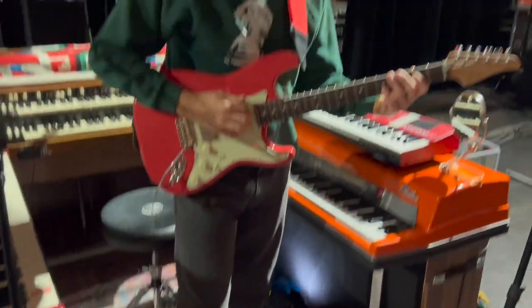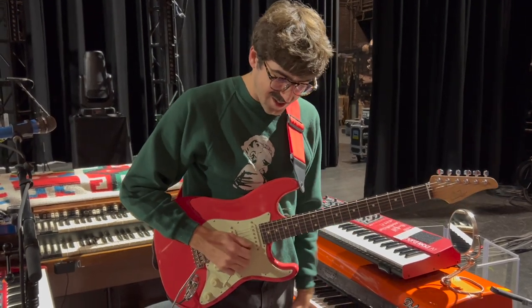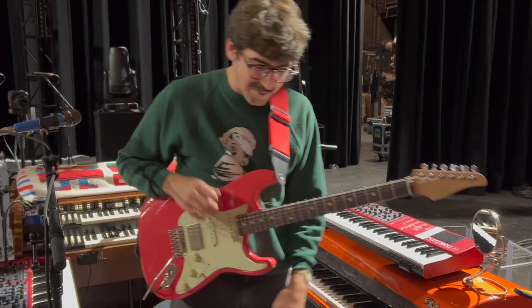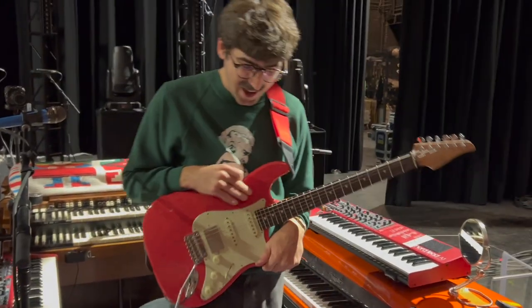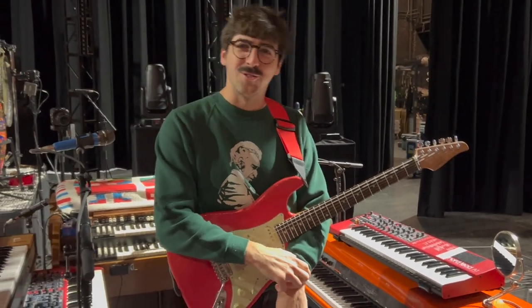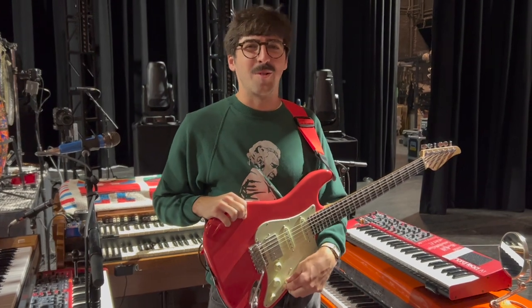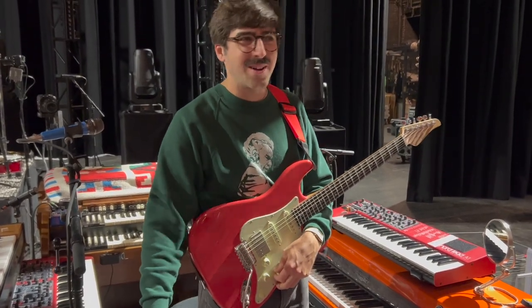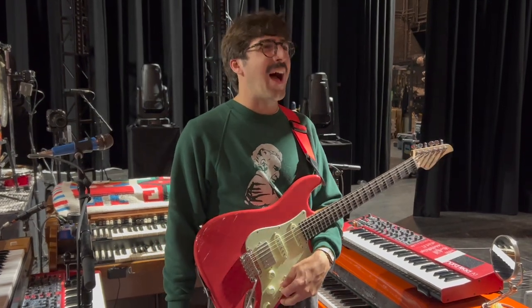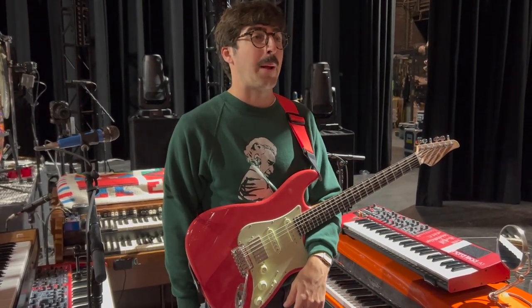That goes into a TS9 Analog Man mod - I've had this forever. I'm really lucky that I've found this drive combination of the TS9 and the King of Tone, which I'll credit to Rob Compa from Dopapod. I was in love with Dopapod when I was in college - that was kind of when I was on my pedal journey for the first time. He used this combination and I always loved his tone so much. Trey is also famous for using the modded TS9. I got that combination and never looked back - that's probably almost ten years ago.